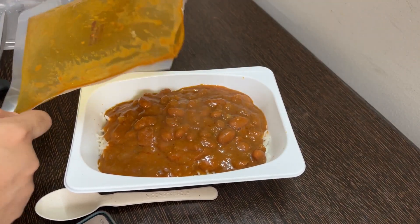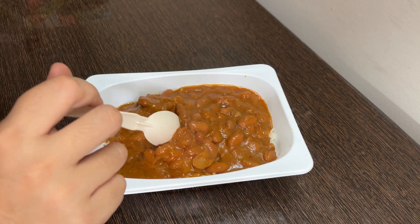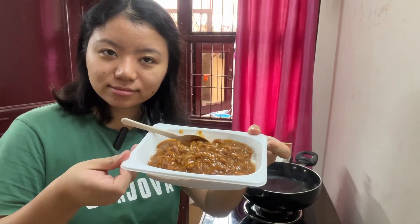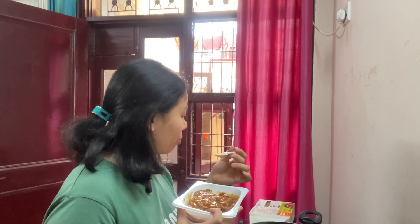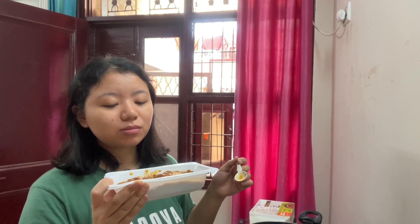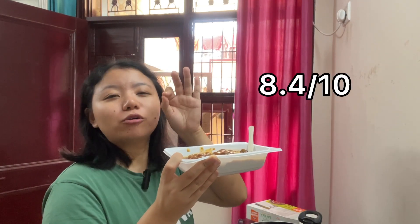Consistency looks good. As far as the quantity is concerned, I think it's not that bad. Chawal looks good, and the soup and rajma look good too. Let's try it — praise the Lord! This is amazing. There is a taste. When I make this at home, it's almost like this. If I'm feeling lazy and I use this packet, I won't tell the difference. It's that good. I give this an 8.4 out of 10.